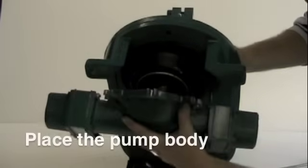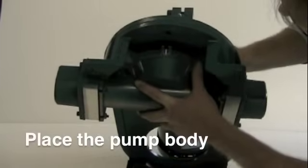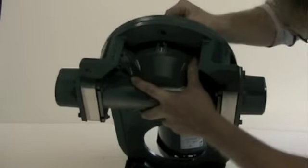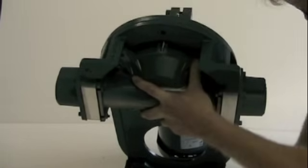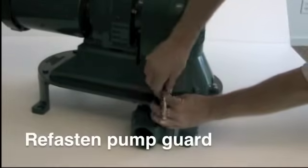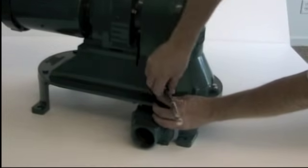After the diaphragm is secure, place the pump body back in position using your 6 bolts. Now, refasten your guard to the pump body and your pump is ready to go.